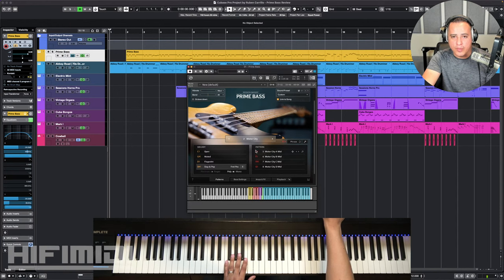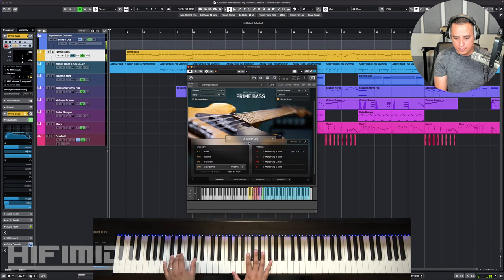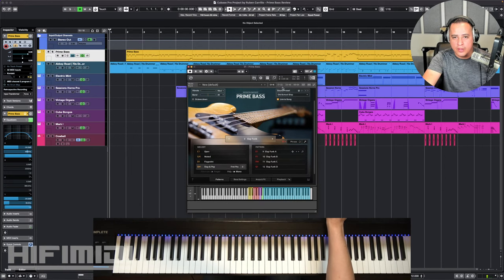Let's go into the effects before I go to the patterns — the effects are tied to the patterns. So if you go up here, you can see song names like Motor City — I'm not sure what that's supposed to be, maybe a Motown sound. You guys tell me what you think. There's a list of songs here that you can choose from, and they're going to change the sound presets up in the right corner if it's linked to the song. If you unlink it, it's going to keep the same sound preset.